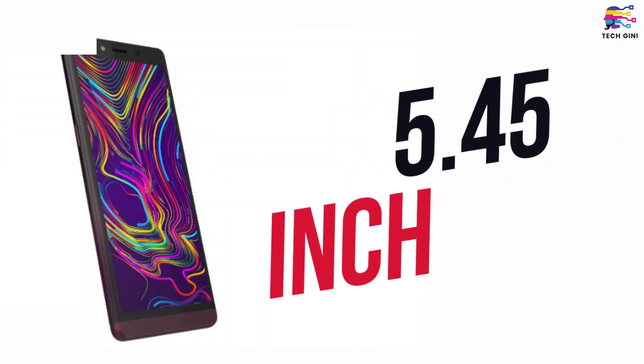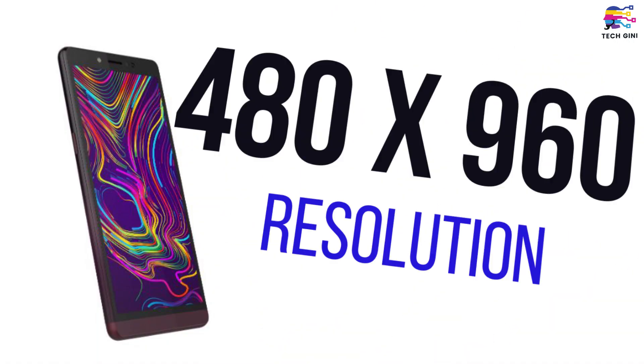So let's talk about Spice F311 features and specifications, and then we will talk about its pricing. First of all, let's talk about screen size. This smartphone has a 5.4 inch screen with IPS full lamination display. Its screen resolution is 480 pixels by 960 pixels. This smartphone also has a taller look, and this is why its aspect ratio is 18:9.